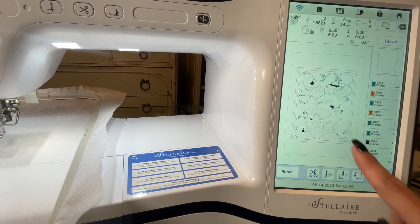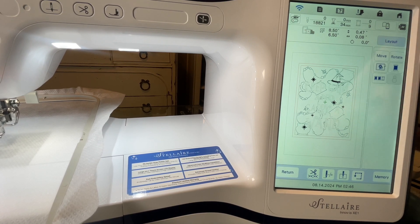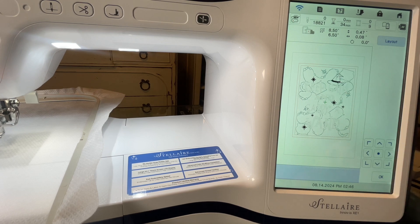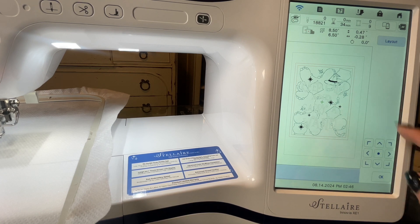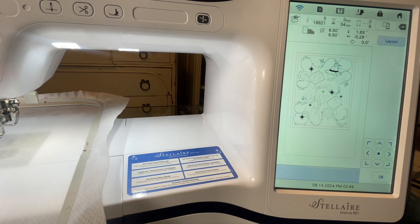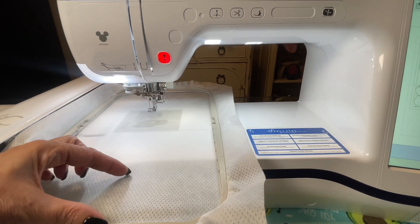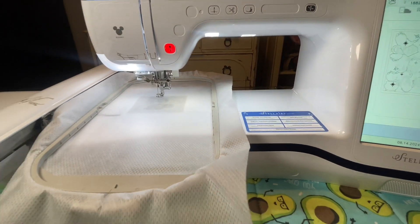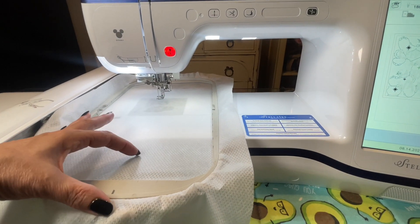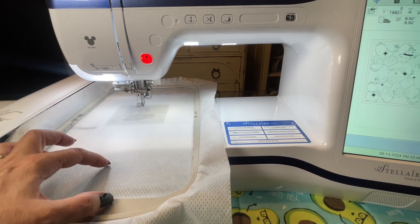Once I've selected embroidery, this becomes one design and they won't move apart. So I am going to go to layout and move. I could just do it with my finger, but I can get more precise with the arrows. I am going to move it all the way to the left, again, to compensate for my hoop being a little bit smaller. And then I am going to push the design all the way to the top. That is because on my stabilizer, if I have a little bit of room down here that I haven't used and it's still attached to the whole roll, that is just less that I waste. I will show you that at the end — that's how I save on stabilizer also. Then I will hit OK.